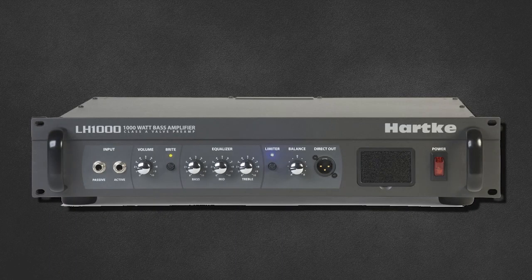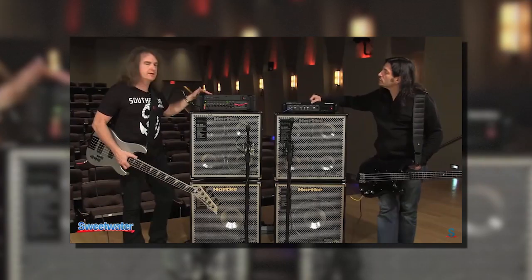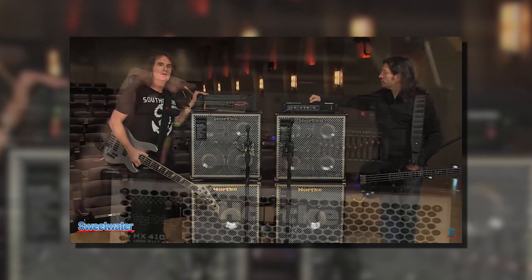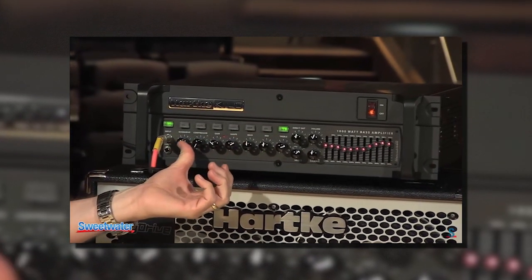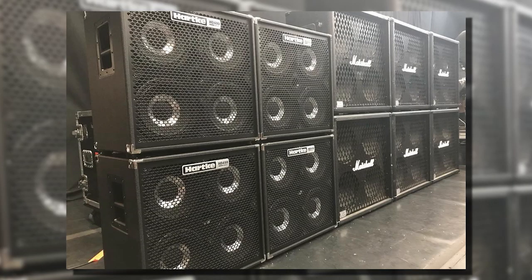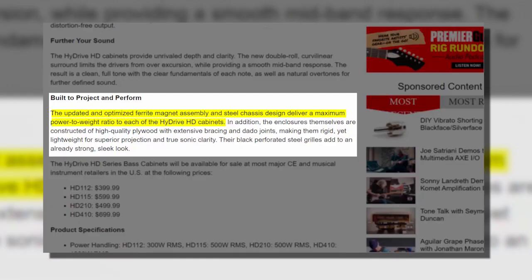Around mid-2013, Dave upgrades the LH1000 to a brand new Hartke Kilo. No specific reason has been given, but compared to the LH1000, the Hartke Kilo has all the bells and whistles. Hartke then released the High Drive HD cabs around 2017 — an improvement to the previous High Drives, boasting an optimized ferrite magnet assembly and steel chassis design for maximum power-to-weight ratio. They are also a lot lighter. Dave continues to use the HDs and the Kilo right up to the present day.